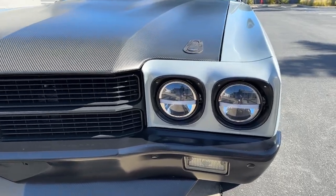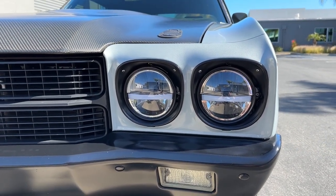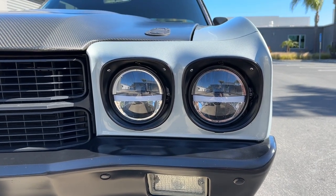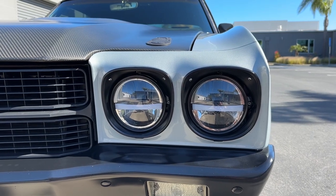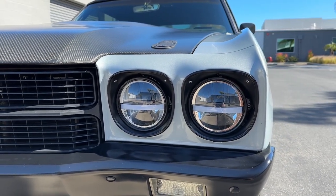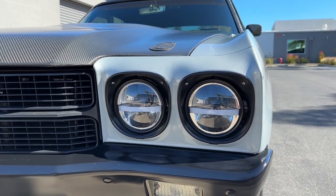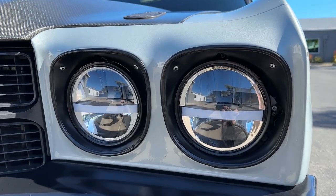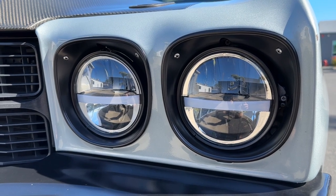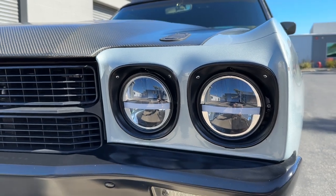The headlights on this car are from a company called Novolux Lighting. They're an LED light with a black chrome backing and they work really well. They've got a high-beam and low-beam function on each one, so I can run high-beam and low-beam on all four. There's also a bar in the center that allows for an additional LED for a turn signal or running light, wired whichever way you want.